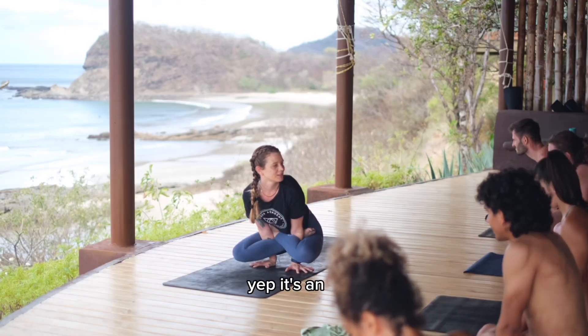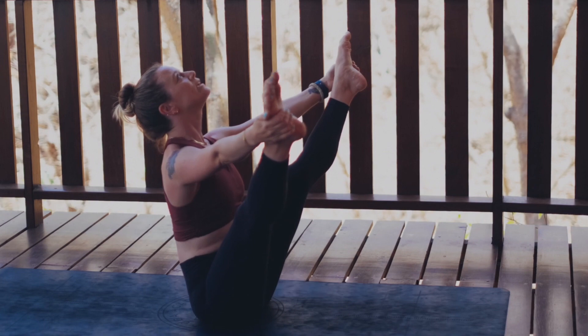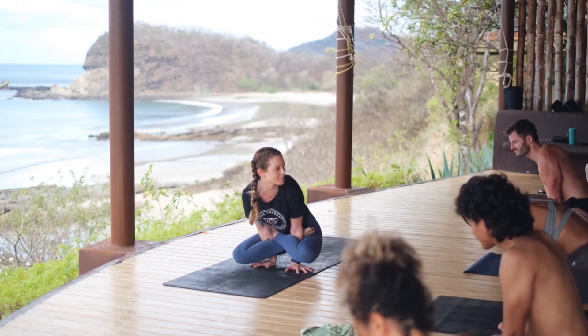Hips lift up. Lift your butt. Exhale, hold for five breaths. Pointe de toes. Yeah, just lift up. Just do something.